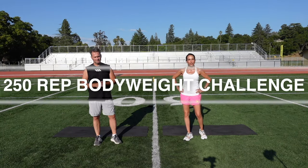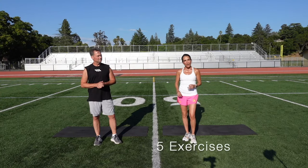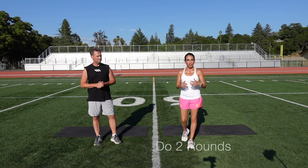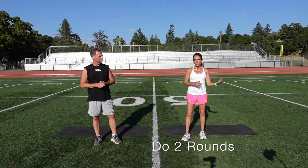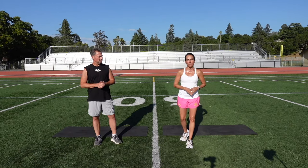This time a 250 rep challenge. You're going to do five exercises, 25 reps for each exercise, and you're going to do this for two rounds. You can split it up — you can do 125 in the morning, 125 in the evening — but get it done. 250 reps.